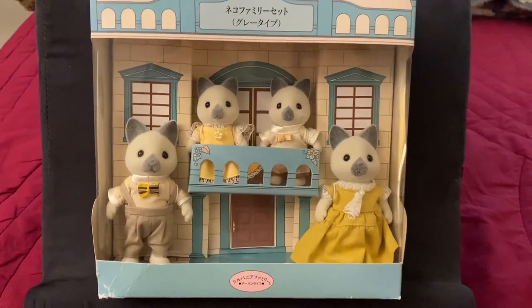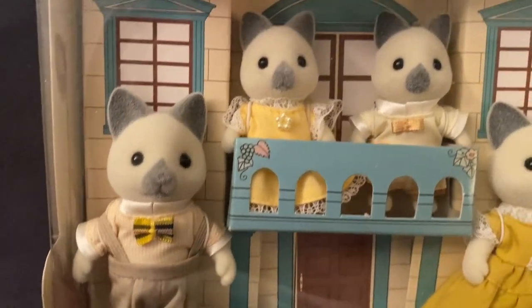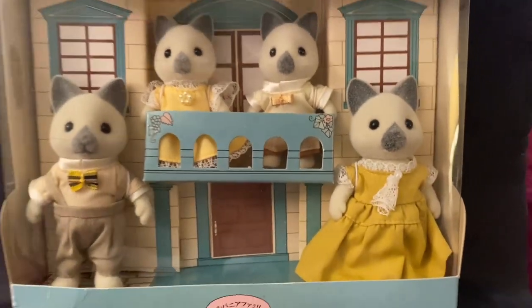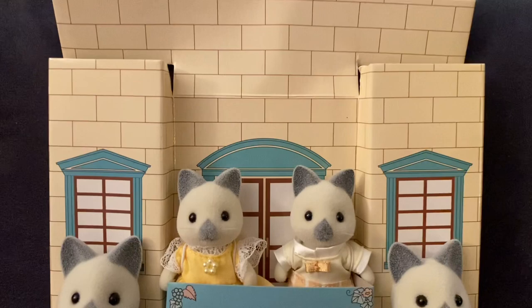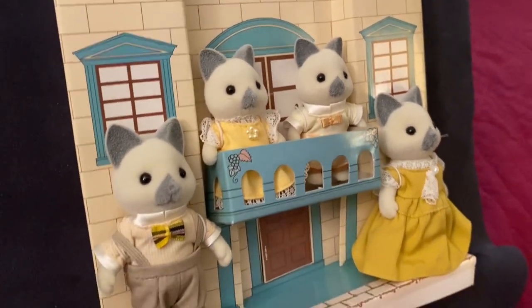Hello, this video is just a quick unboxing of the Sylvanian Families Solitaire Siamese cat family. This is the Japanese version that was released as part of the Urban Life series in 1987. The Urban Life series figures came in a really cool box where we even have a balcony where two of the figures are standing on.